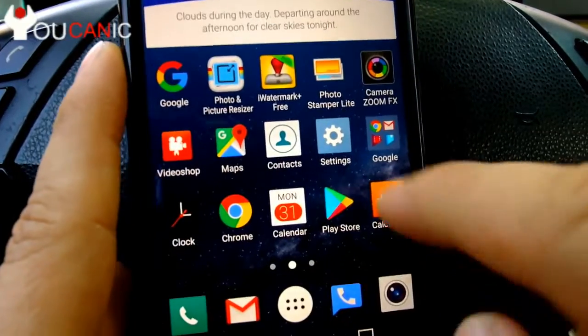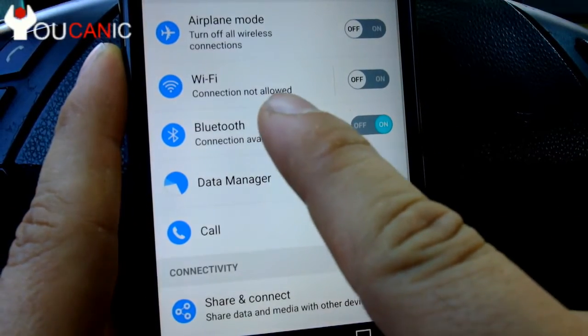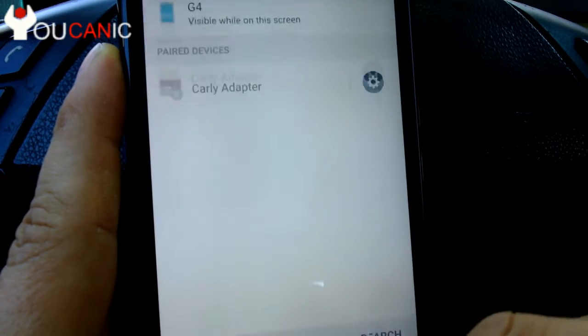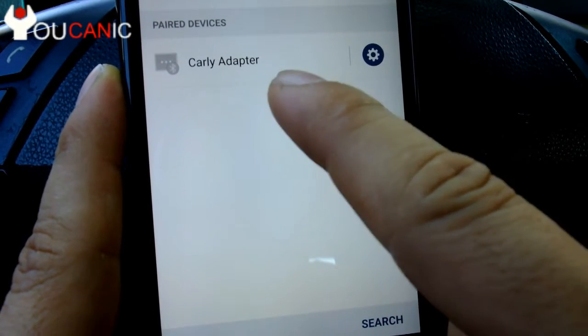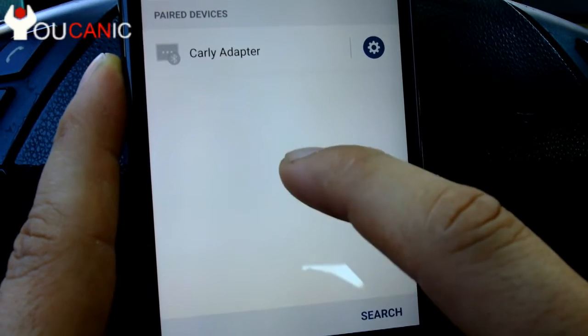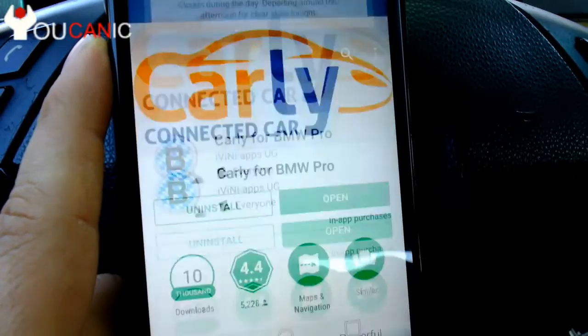The next thing you need to do is go to your settings on your phone and turn on your Bluetooth. Now here you hit search and you'll find a new device that'll be called Carly adapter. You click on it, enter the password 1234, and that's it — you'll pair with the device. So the next thing you need to do is go back and go to the Play Store.